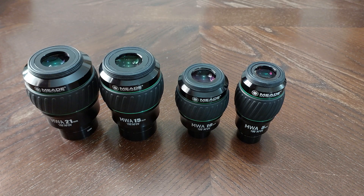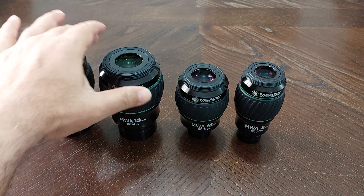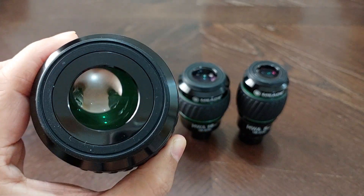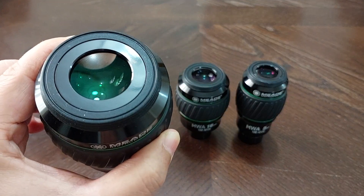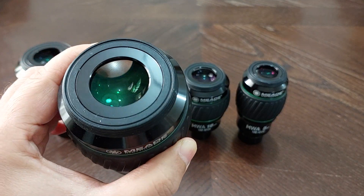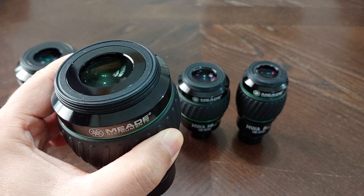Number two disadvantage: you can't see the whole apparent field of view at the same time. When I look at the eyepiece, I just can't see the whole field of view at the same time. That's not good.